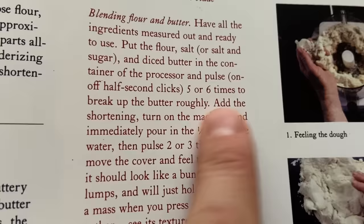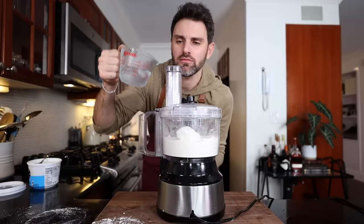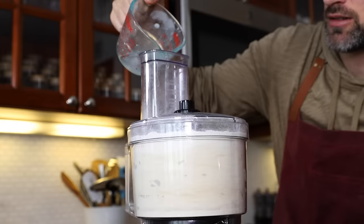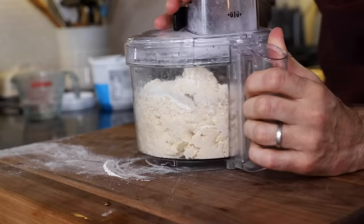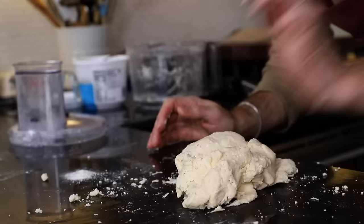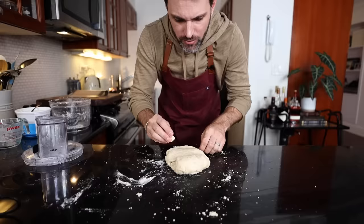Add the shortening and turn on the machine, then immediately pour in the half a cup of ice water. Pulse two to three times. The thing with pastry dough is you've got to be careful with how much water you add because you don't want something that's too damp. Then pulse two to three more times. Remove the cover and feel the dough — it'll look like a bunch of small lumps and it will hold together when you press it into a mass. For the final blending, rapidly and roughly with the heel — not the palm of your hand — push egg-sized clumps of dough out in front of you in six-inch smears. Form the dough into a cake; it should be fairly smooth and pliable.